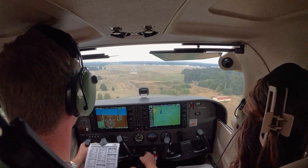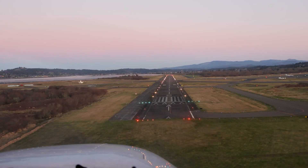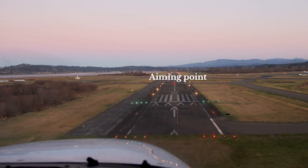Use power to control your glide path and pitch to control your speed. Trim is key in this phase — trim the airplane for 65 knots and control your altitude to stay on glide path with your throttle. If you're high, reduce power slightly. If you're low, add a touch. And once you're trimmed and stable, focus on your aiming point and just maintain that steady picture all the way down to the threshold.